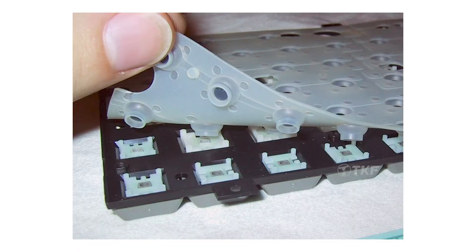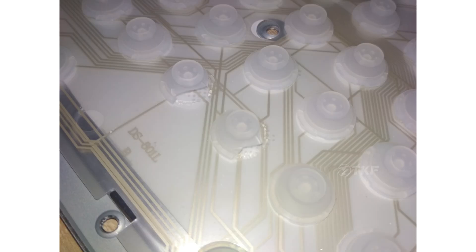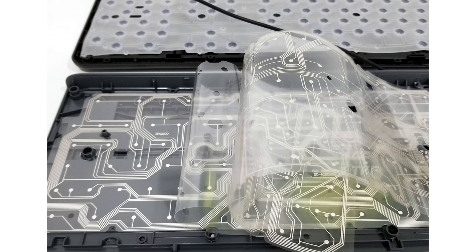First of all, a normal membrane-type keyboard has 3 layers of rubber sheet. If you open these keyboards, you will see that your keys and the rubber sheet form a dome shape. When you press a key, the dome layer and the other layer touch and make contact, completing the circuit to activate the key. This is the membrane keyboard, where all keys are connected to a rubber sheet.